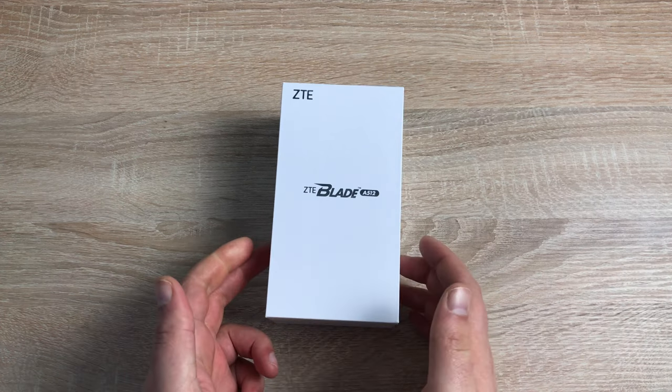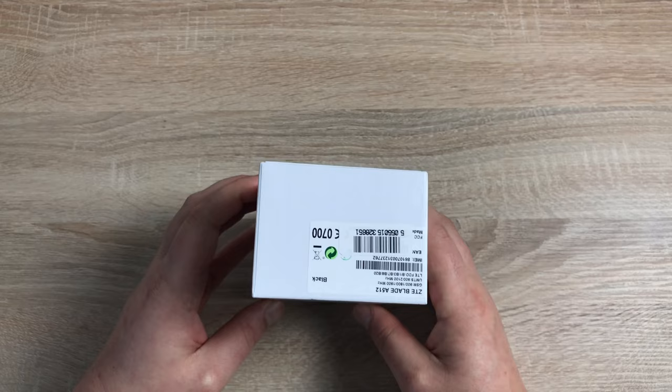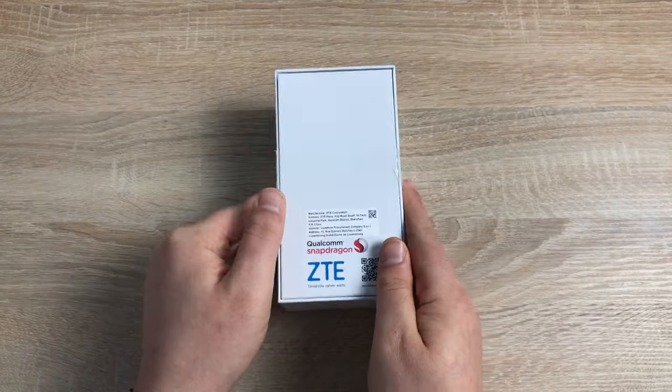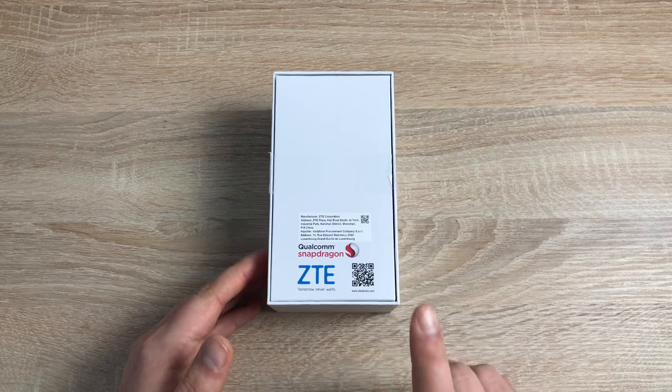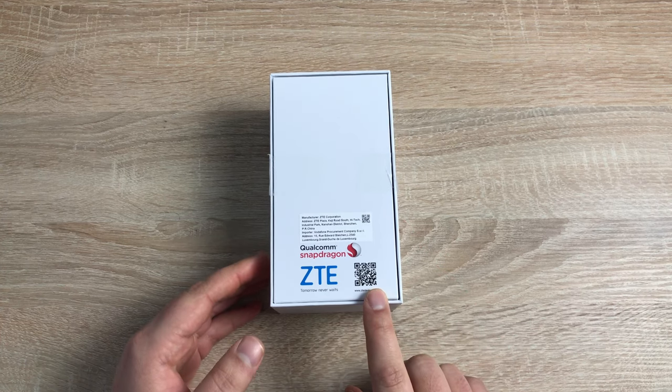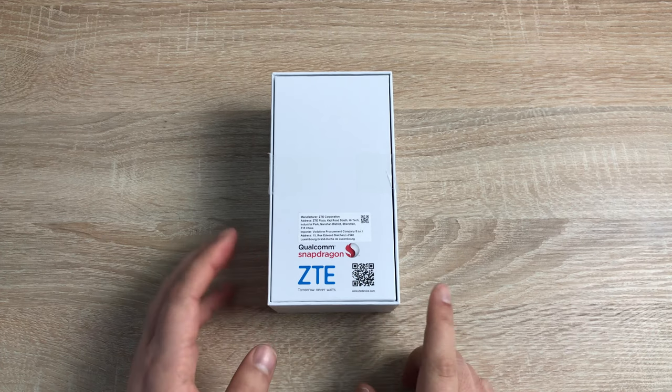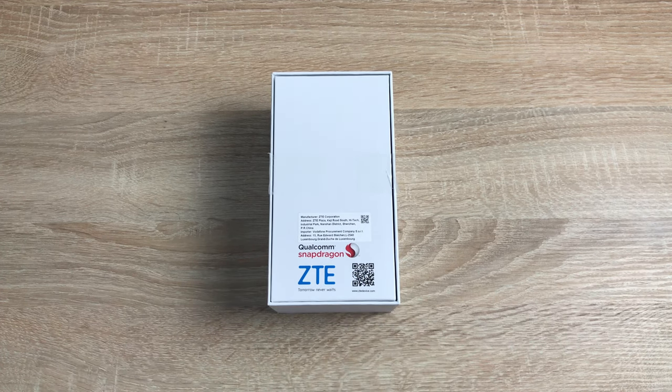On the sides there isn't anything. On the top you're just going to find a tiny little bit of retail information. And then on the back as well, we don't have too much information. There is a QR code here that will give you some more information. You can see it's got a Snapdragon Qualcomm processor, but otherwise there are some basic specs that I have pulled off the internet for you.